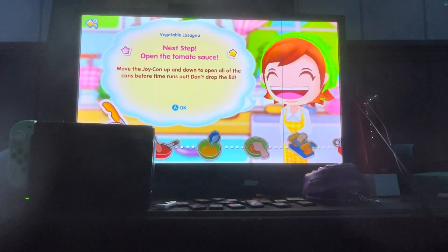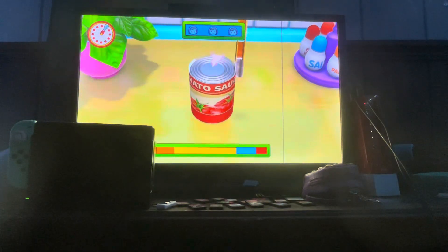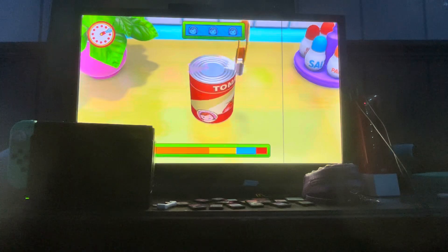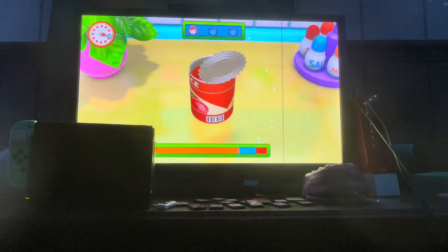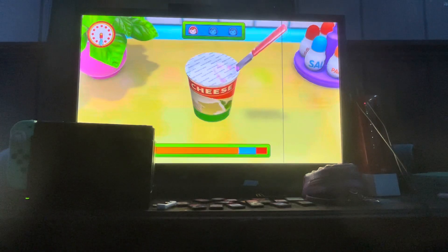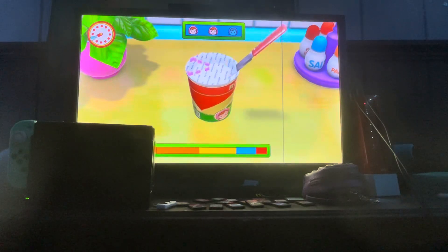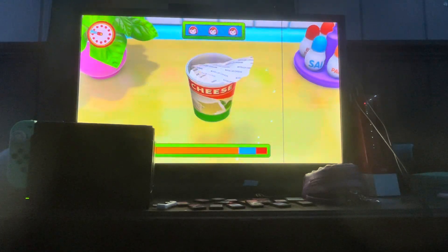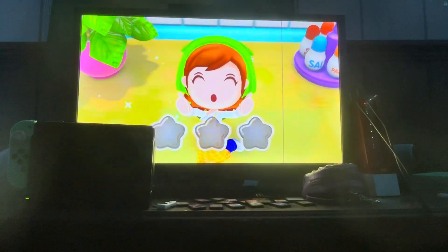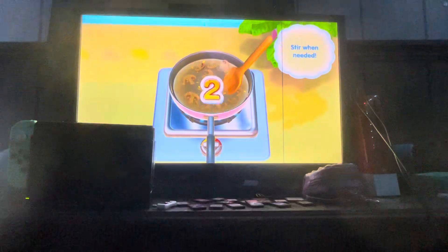All right, open the tomato sauce. I am letting you guys know now — I do not know how long this vegetarian mode is. Hopefully it'll be done soon because I've been at this game for quite a while. Come on, you can do it, almost done. Perfect. It's perfect, mama's impressed.